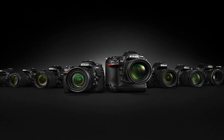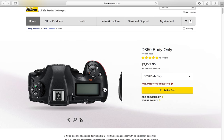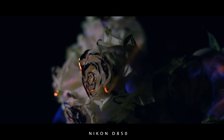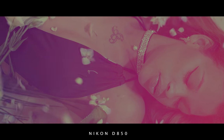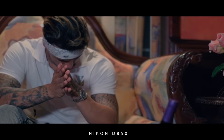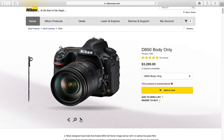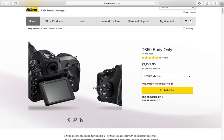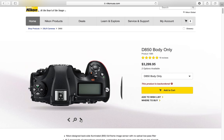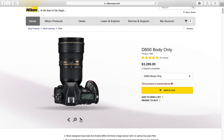Next up we have the Nikon D850, and this camera is truly amazing — I really don't have any cons. The pros: camera quality is outstanding, you're talking about 45 megapixels. It has all the video features: histograms, peaking, Wi-Fi, Bluetooth.